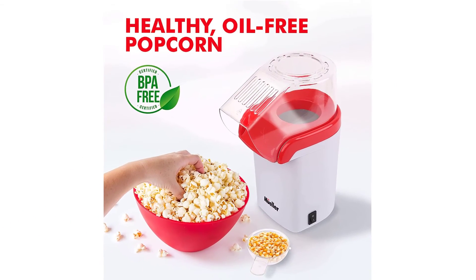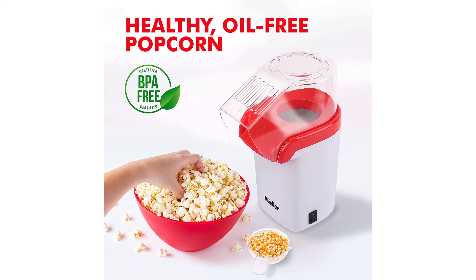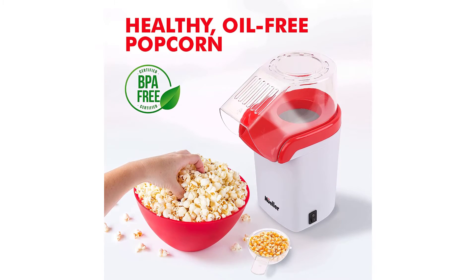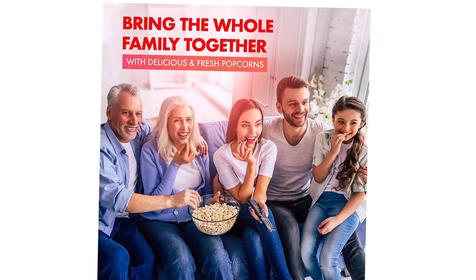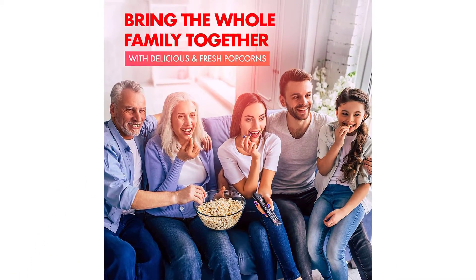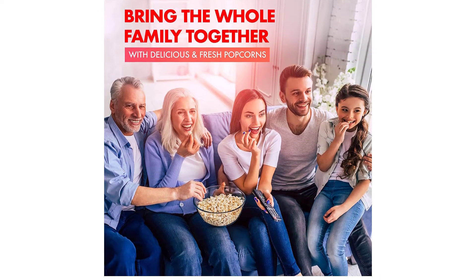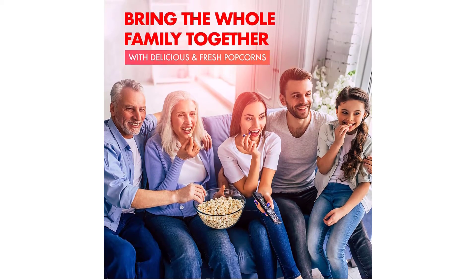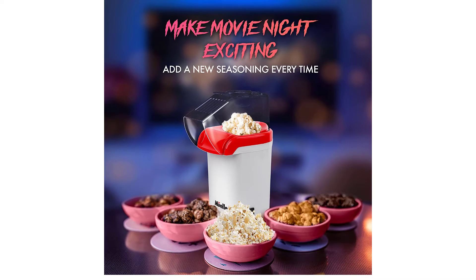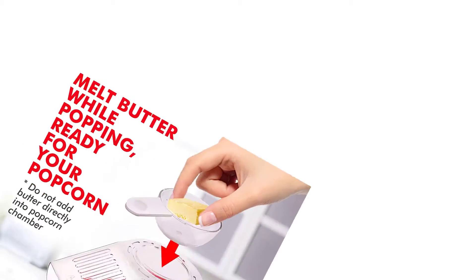The compact design of this popcorn machine is perfect for any kitchen, dorm room, or office. It's small and portable, so you can take it with you even when traveling. Since it pops with hot air, cleaning is a snap — simply wipe with a damp cloth and dry. So simple and fun, the kids will love it. Mueller is here to offer you only the best quality products designed to make your life easier. If you need any help, please feel free to contact them.